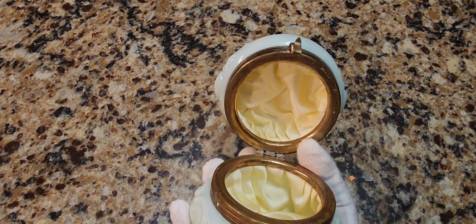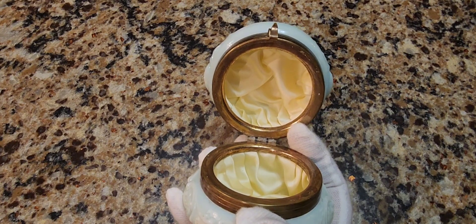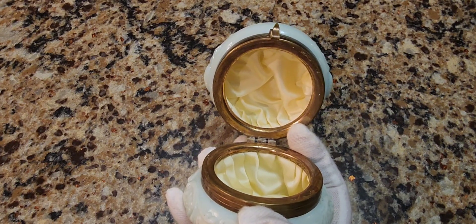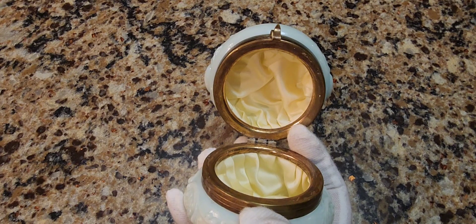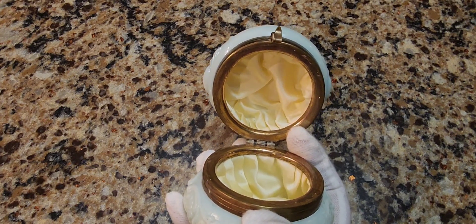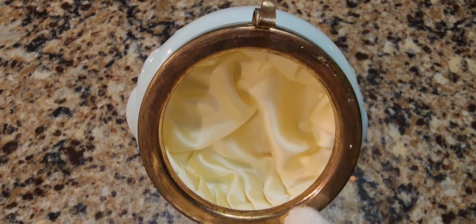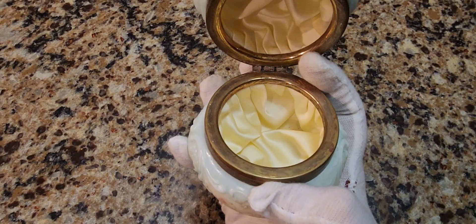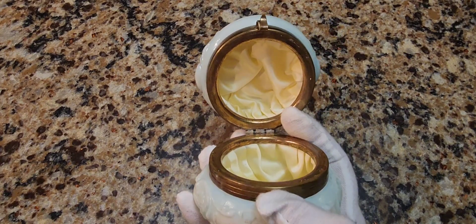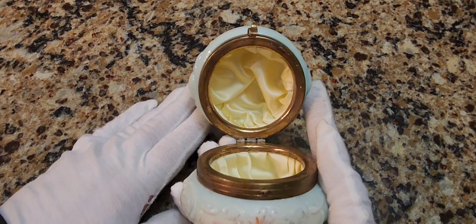90% of the time, the original silk inside them has melted and disintegrated, and people just ripped them out. You just see the bare opal glass or opalware material without anything. And I can't believe the seller thought this was in fair condition, because it was a great purchase for me for only $15.